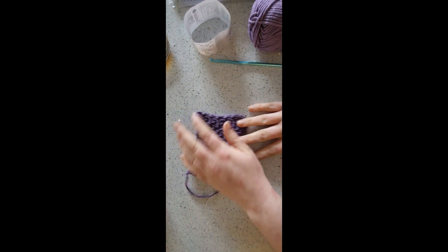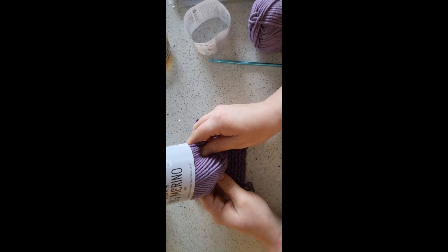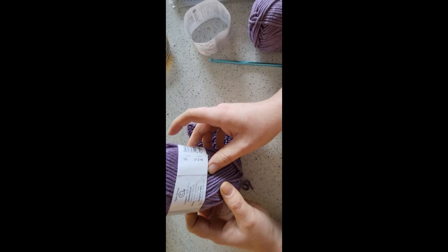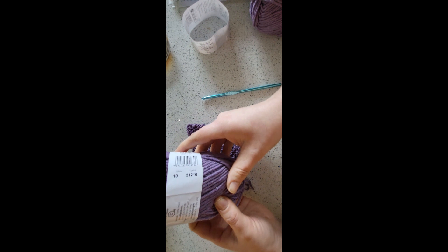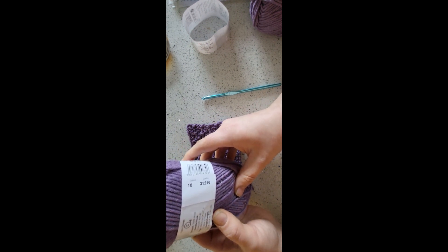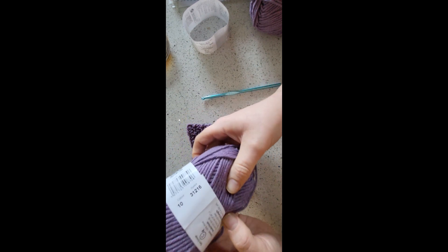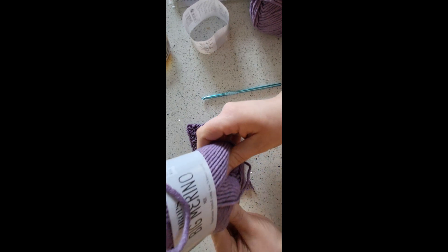The yarn that I'm using for it is Drops Big Merino Mix. It's 100% wool and it recommends to use the 5mm hook, so that is what I'm going to use. There's 82 yards per skein. The colour number is 10, and it's very soft yarn.